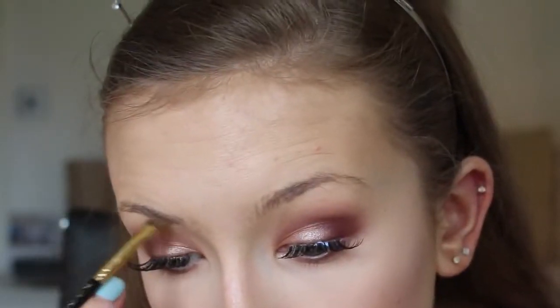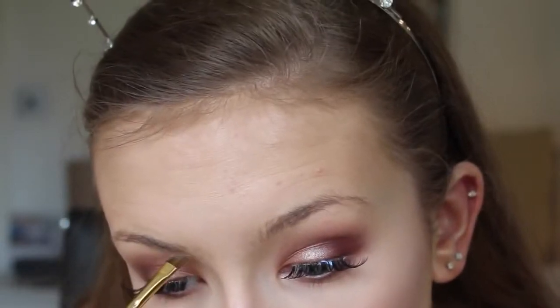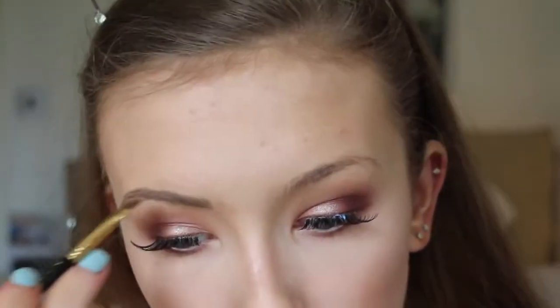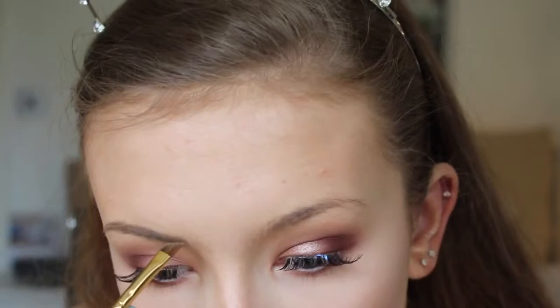Now I'm doing my brows with my Anastasia brow pomade — I'm so desperately in need of a new one of these — just filling them in as usual with an angled brush. My eyelash glue hasn't dried yet either, so please excuse that mess!